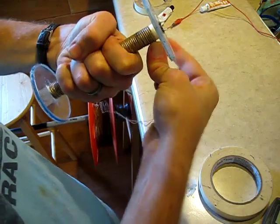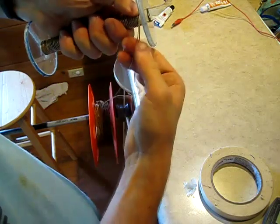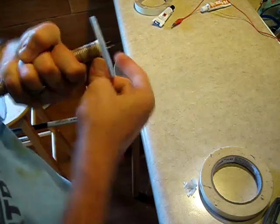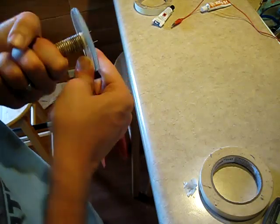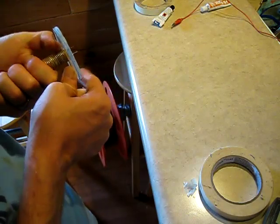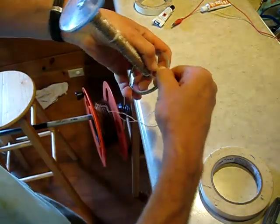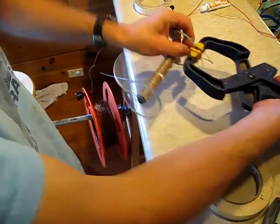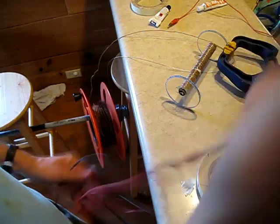We're coming to the finish line on the second layer on our Nathan Stubble Field Coil. It's very important that you really look in these cracks and make sure you don't get any separation that would allow you to go down and touch the wires below. We're almost done with this layer — it's starting to get tight in there, so I'm going to stop it right there and just pinch that off.